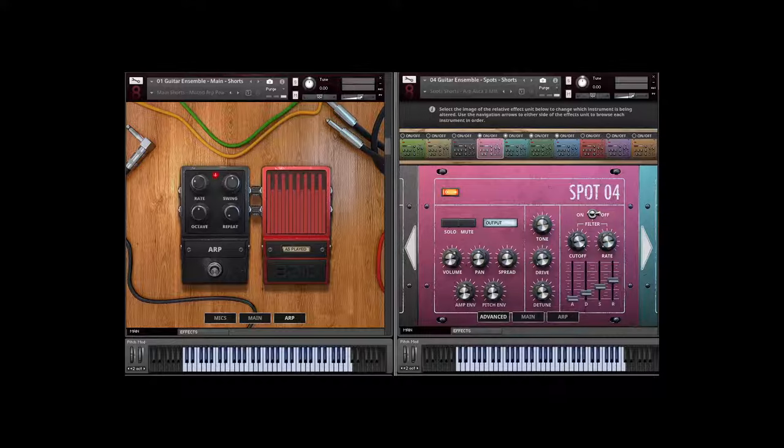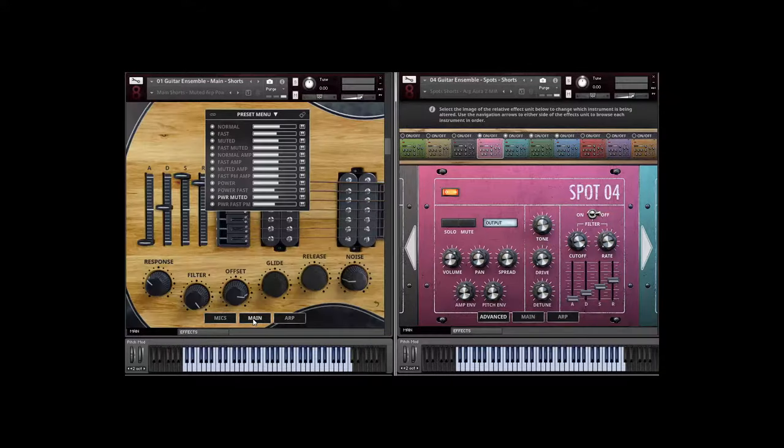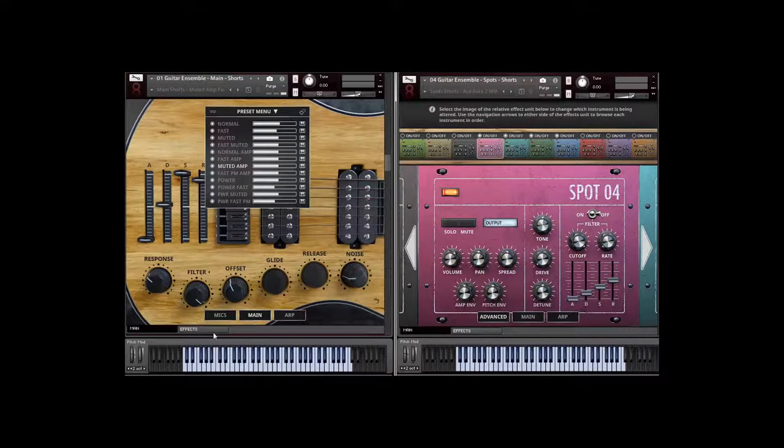One of the nice aspects about this library — and particularly the spot mics — is that it's not only velocities, you also have round robin. When the arpeggiator is playing it creates natural variations in the sound, and you can hear the different velocity layers from soft to mid-range to super hard. The library gets more rock and roll once you start using power chords with amplifiers. When we did the amplification we didn't go totally crazy with distortion — we wanted to leave room for you to add your own effects, or use the clean signal for complete control.